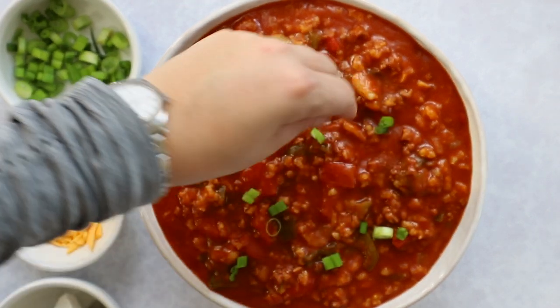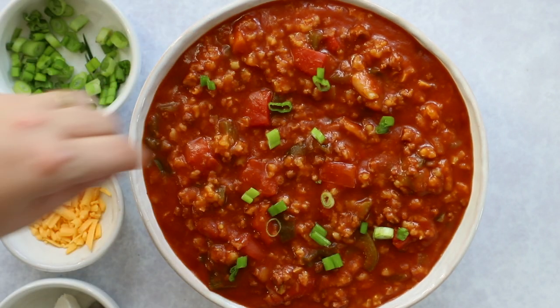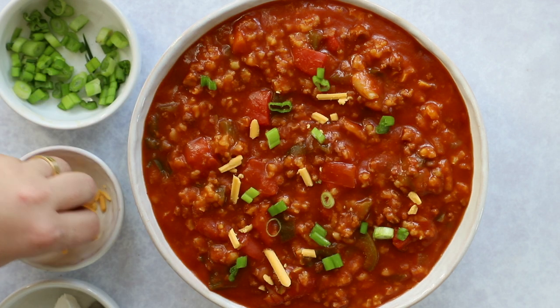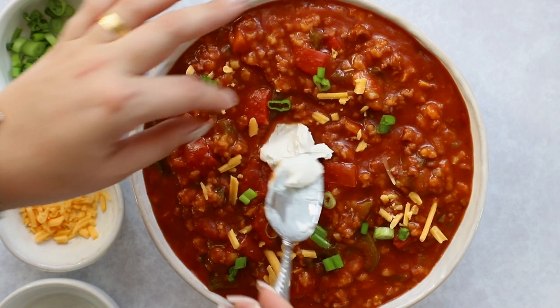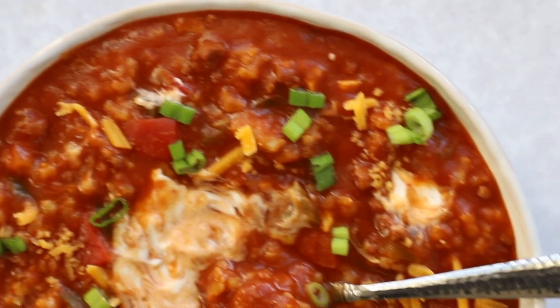I'm going to top it with some green onions, vegan cheese, and a little bit of vegan sour cream — I like adding some creaminess to tomato-based soups. You can use anything you want on top. It would go great with crusty bread or paired with a side salad. It's really, really delicious.